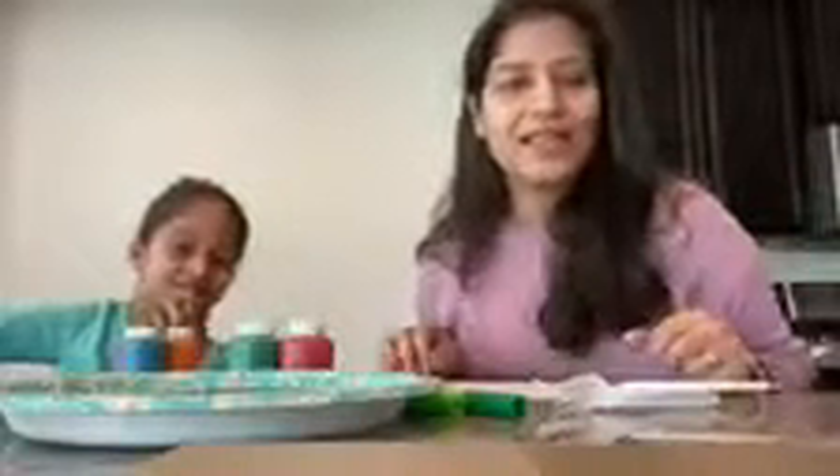Hi Mila friends! Today we're gonna paint using a simple utensil in the kitchen which is forks. So all you need is a few forks, paper of course to paint on, and some paint.